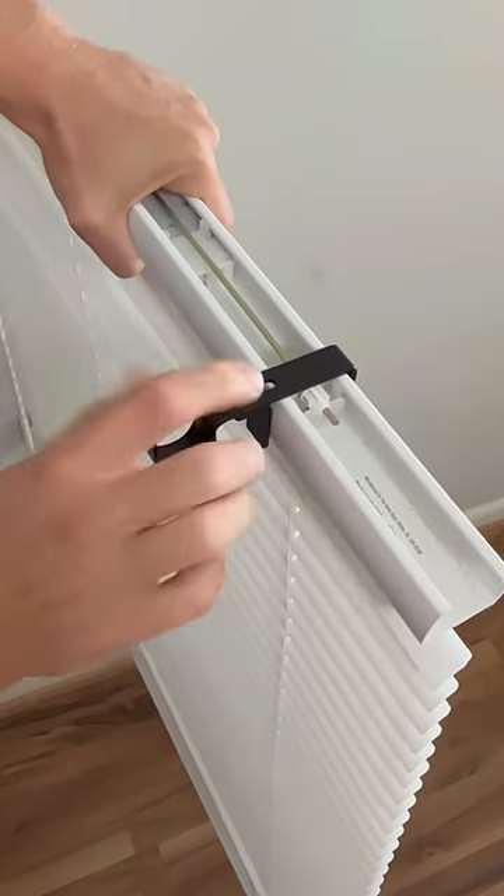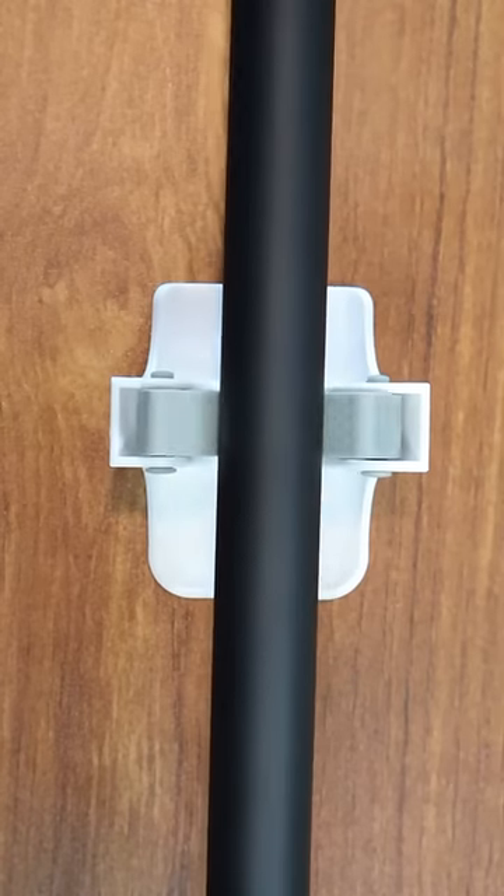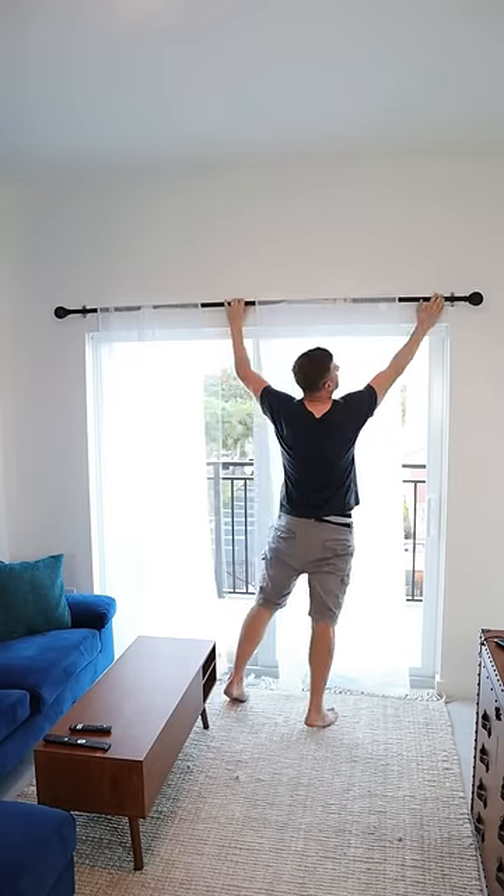This no-drill bracket goes on top of any blinds and allows you to hang up blinds without making any holes at all. And these command broom grippers are actually the perfect size for curtain rods and will stick to your walls to hold up your rods and curtains.